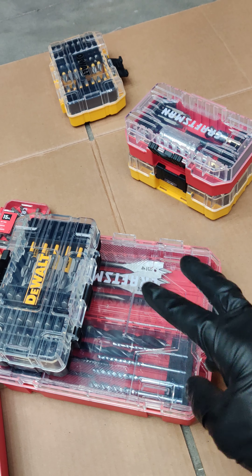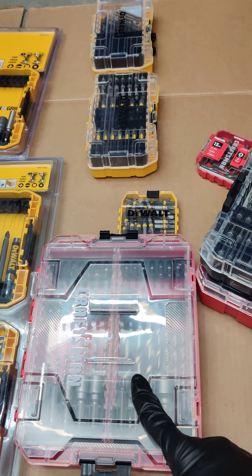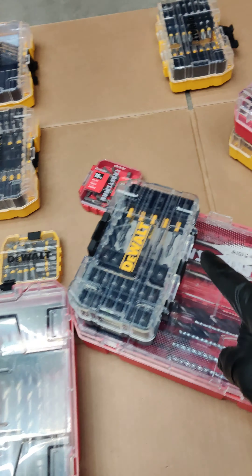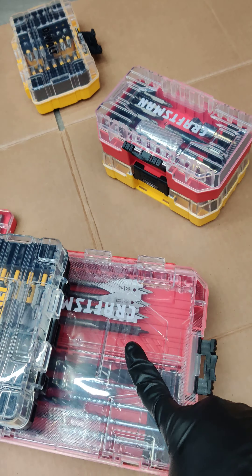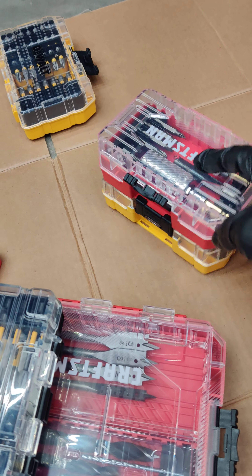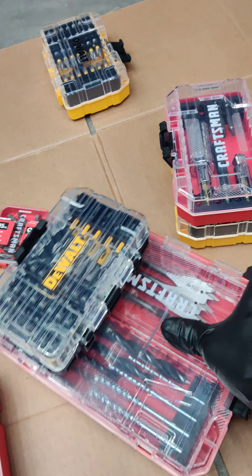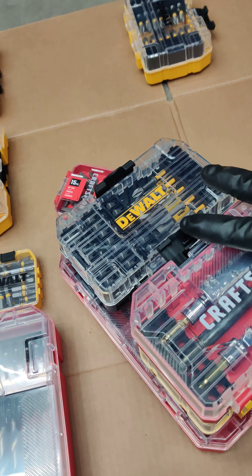Craftsman is currently using these cases to hold other types of tools, not just bits. When you go into Lowe's, you can see Craftsman with sockets, bits, and combinations of sockets and bits inside these small and medium-sized cases. So far I've only seen Craftsman utilizing these cases for other purposes besides bits, but I'm quite sure that's going to catch on — and it's awesome.